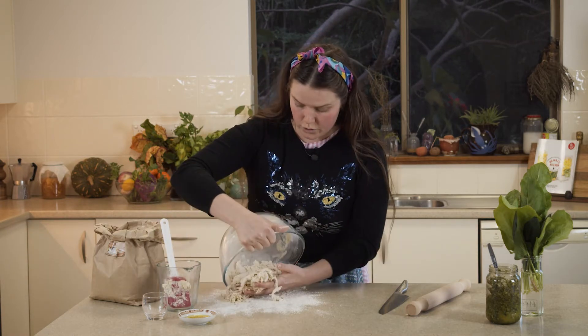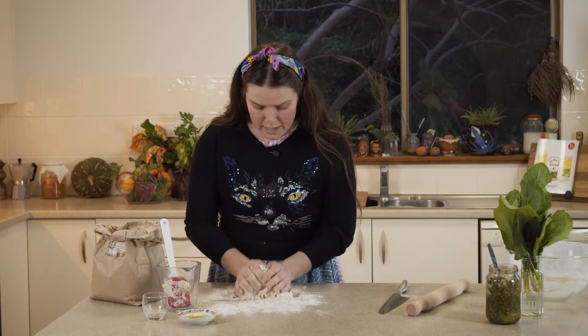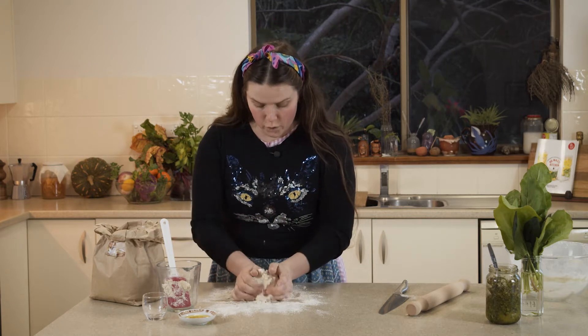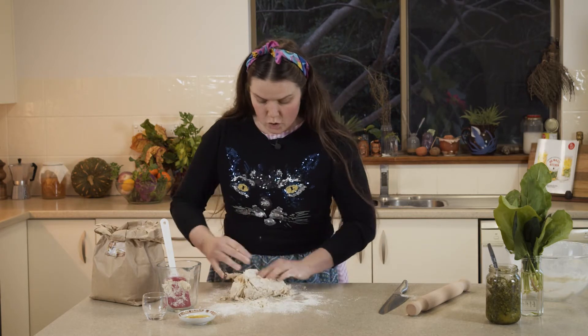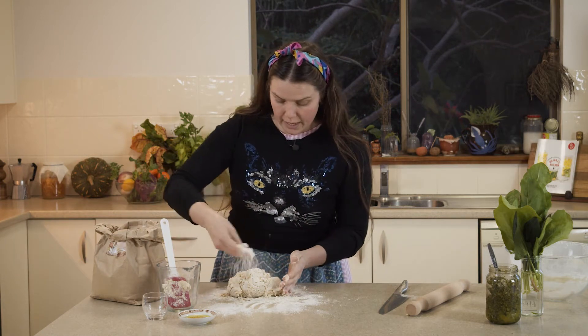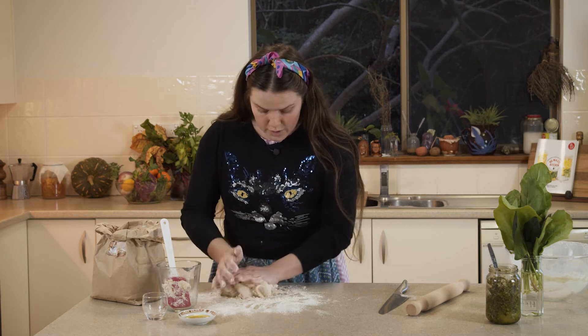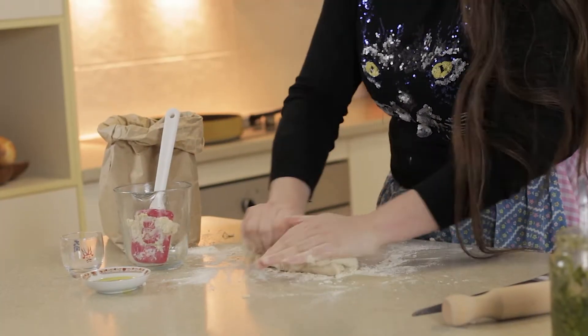Once you can see that it's all combining, sprinkle your bench with flour and then tip out your dough. The next thing you'll need to do is knead it — using the flat part of your hand, your palm, to move the dough around and squish it together until it doesn't feel sticky anymore. You might need to add a little bit of flour as you go so that it doesn't stick to your hands.